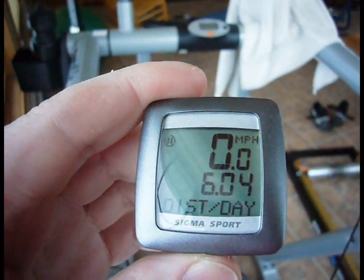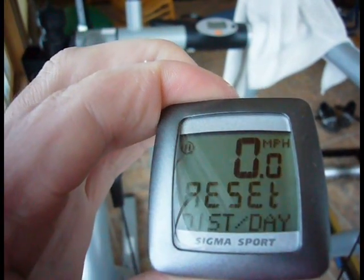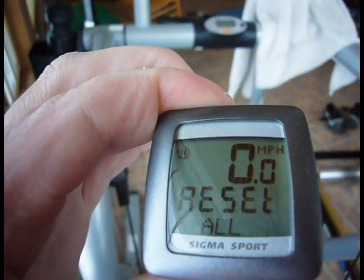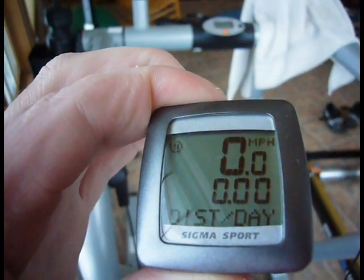Another thing I can never remember how to do is reset this. To reset it, you hold both the top and the bottom buttons and hold it for a certain amount of time. It'll reset just that one item that you're on. If you hold it longer, it resets everything.